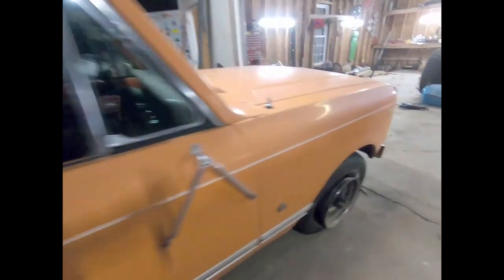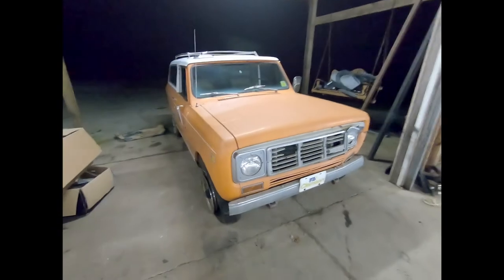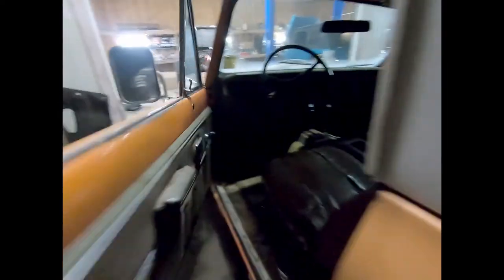She is a Scout 2 Traveler with a 345 V8, and it sat not running for 13 years. I picked it up by chance honestly — didn't think I'd get a chance to own this sweet thing. Factory power steering, factory AC — it's got the works.